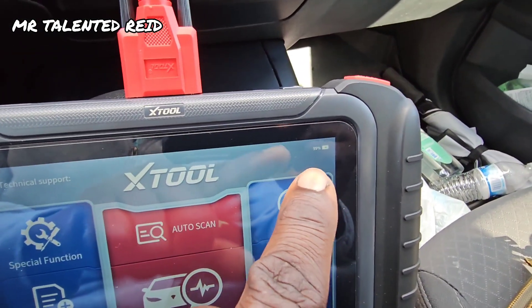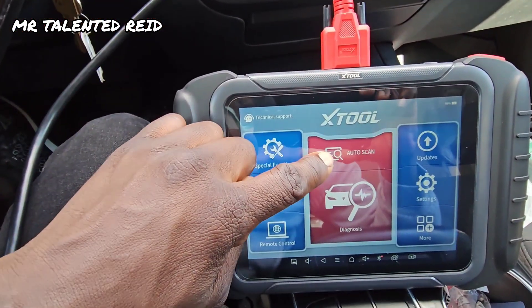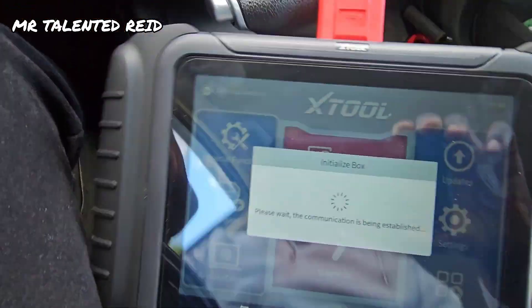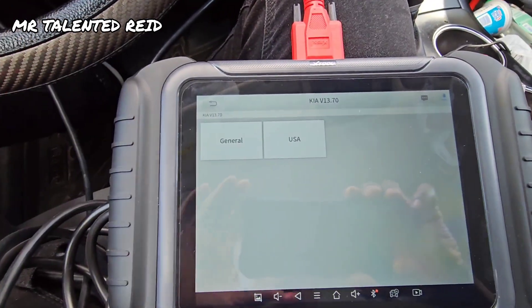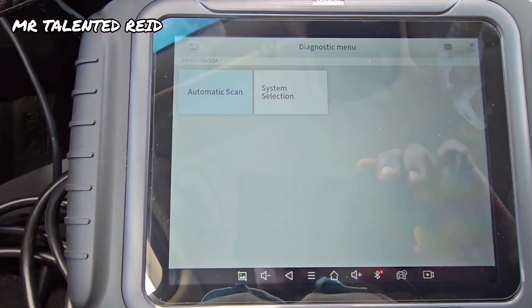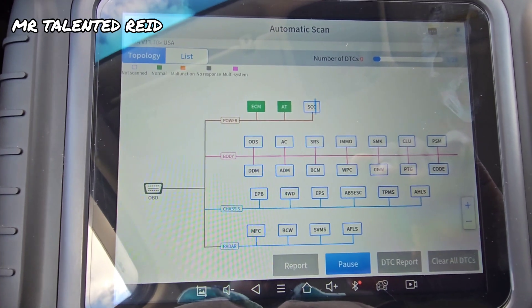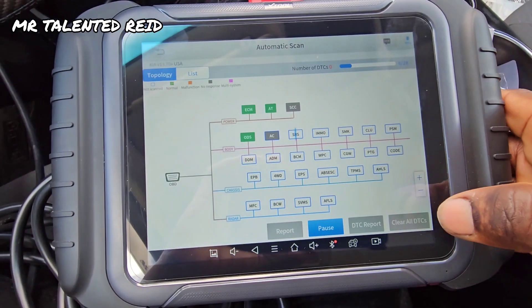There you go — it's charging right here. So let me go to scan. For the USA, let's go to scan and zoom in to see how to scan.